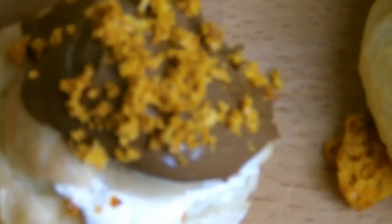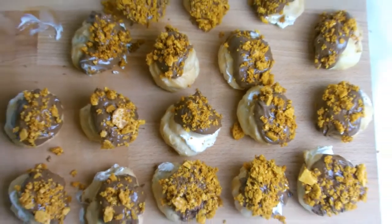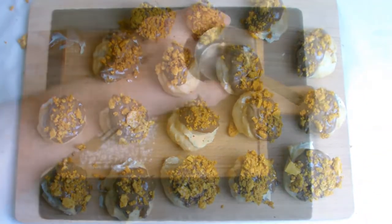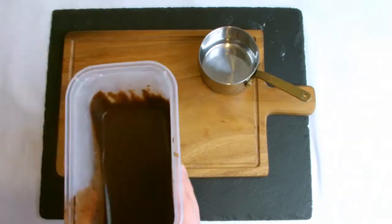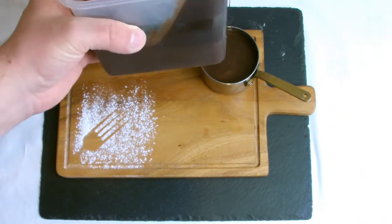The honeycomb will turn to liquid after a few hours, so do the final assembly as close to the serving time as possible. If you wish to make the profiteroles extra chocolatey, serve with a chocolate sauce — the video for that is pinned in the comments section below and can also be found by searching through the channel.